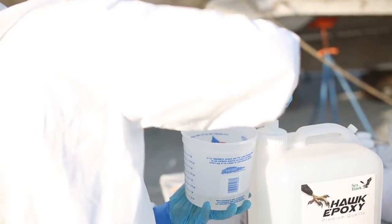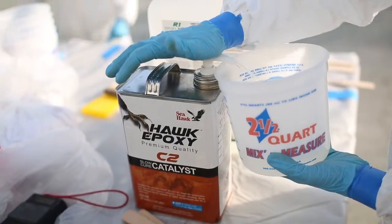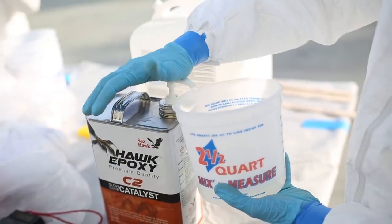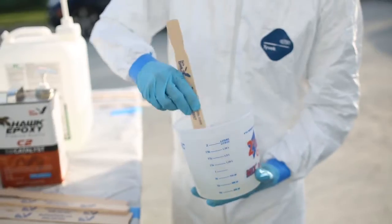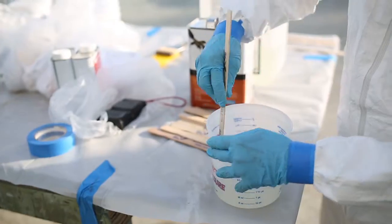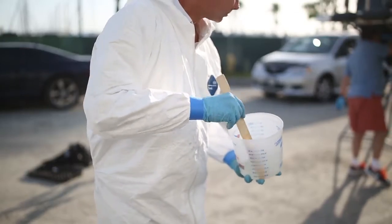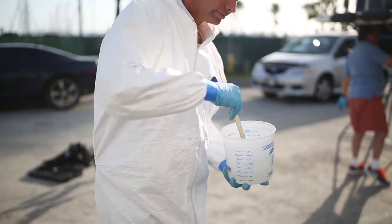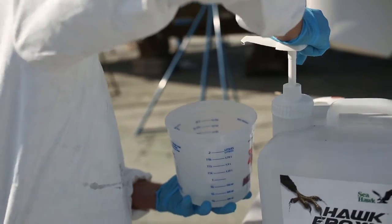The Hock epoxy system has pumps for the resin and catalyst that precisely measure the proper ratio. Equal pumps of resin to catalyst will result in the perfect mix every time. Prime the pumps first to ensure no errors. Mix the resin and catalyst for one to two minutes, making sure all materials from the sides and bottom of the mixing container are thoroughly mixed in. If you're not using the Hock pumps, follow all proper mixing ratios in the directions on the back of the resin can.